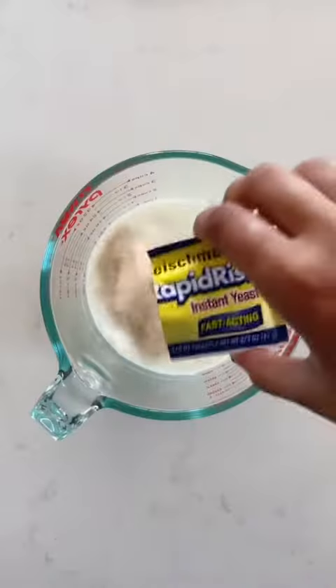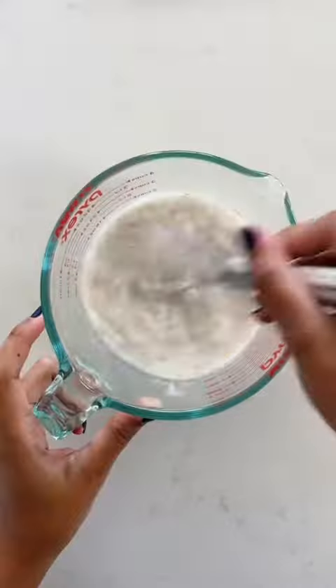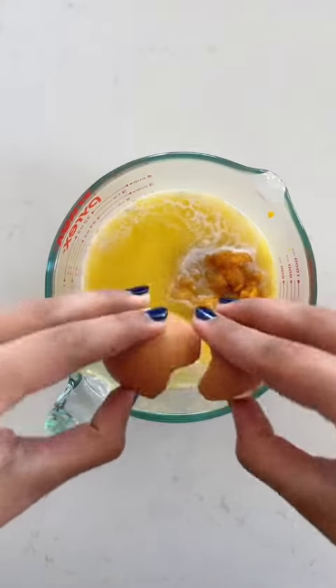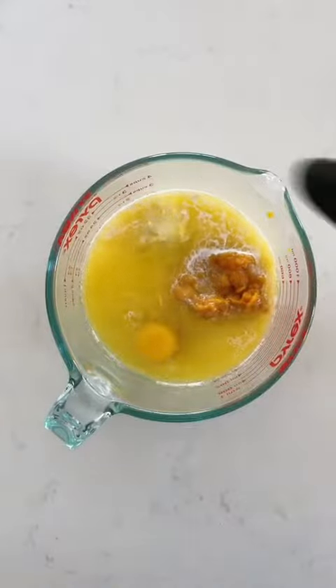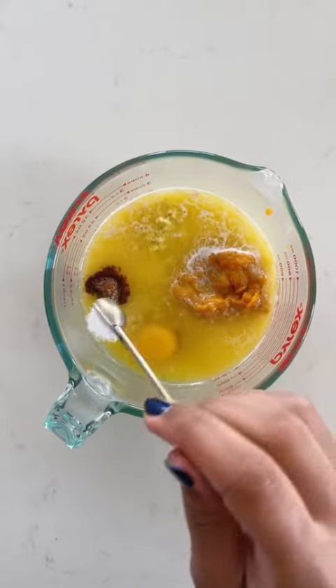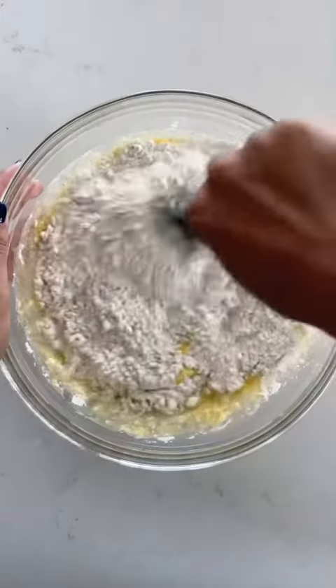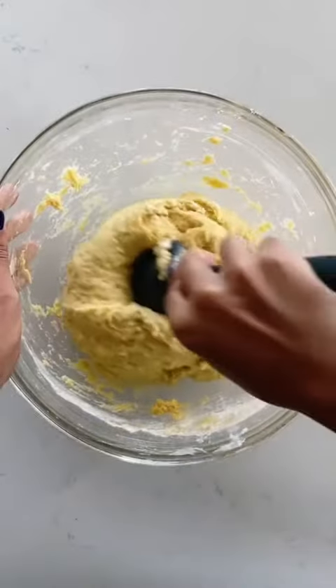Start by mixing together one cup of warm milk with a packet of instant yeast and a half cup of sugar. Add some pumpkin puree, melted butter, an egg, a good amount of fresh ginger — don't skip that — and some nutmeg and salt. Pour that over about four cups of flour and use a rubber spatula to mix it until it comes together.